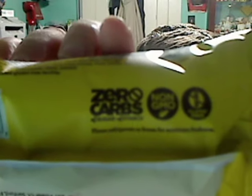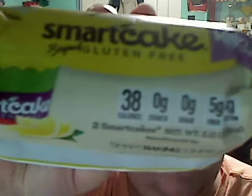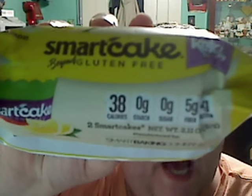Mine's refrigerated — it said to refrigerate when it came in the mail. I guess some people do eat it without being refrigerated, and I guess that's okay. I think if you eat it without being refrigerated, you have to eat it in a sooner time frame versus refrigerated.